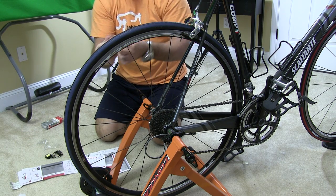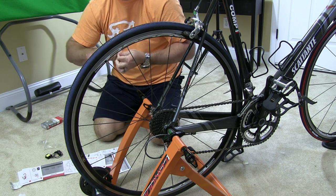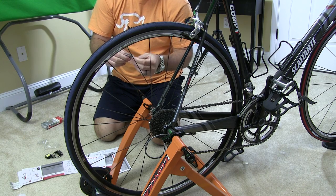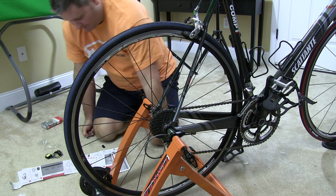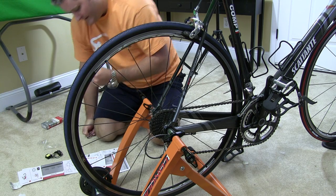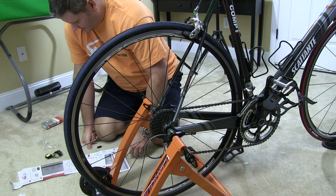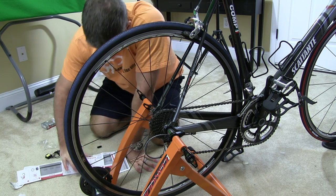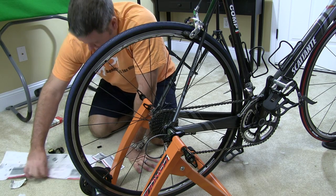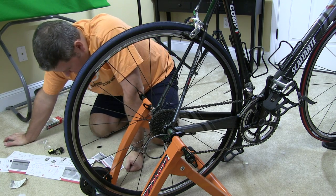So I'm just opening the bag that came with the cycle computer. It came with zip ties and it also came with rubber bands. The rubber bands are less permanent, so I'm going to use those.